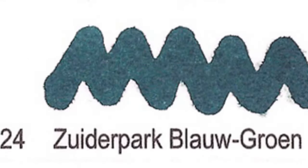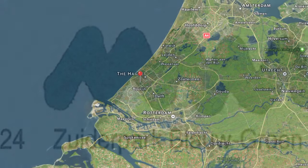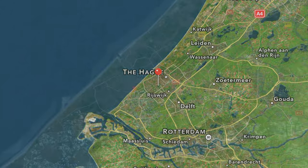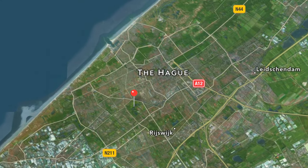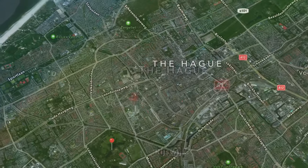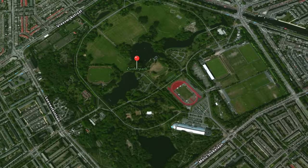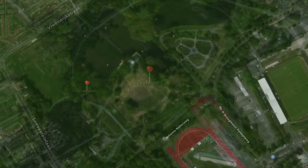Number 24: Zuiderpark Blauwgroen. Zuiderpark can be translated to South Park and Blauwgroen means blue-green. There's a tree garden with trees from all around the world. You can barbecue in the park, and there are quite a few art objects to see.